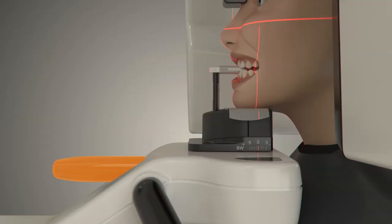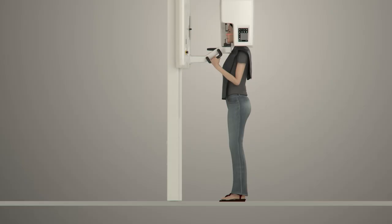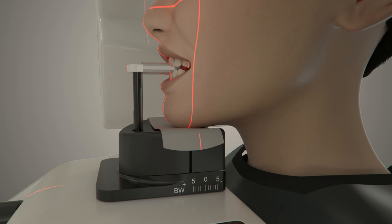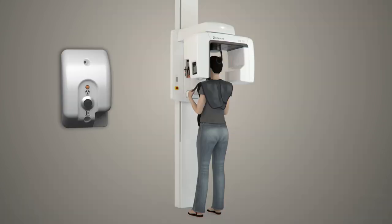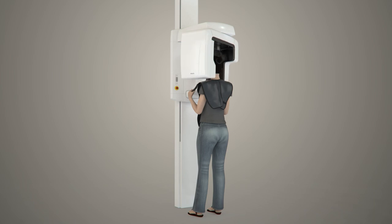Adjust the cuspid light using the adjustment knob so the light falls on the center of the patient's cuspid. Have the patient adjust the position of their body by taking a step forward while keeping their forehead and chin down. Ask the patient to swallow, keep their tongue on the roof of their mouth and their lips together. It's now time to acquire the image. The operator should maintain a minimum safe distance of six feet during the exposure while maintaining visual contact with the patient.